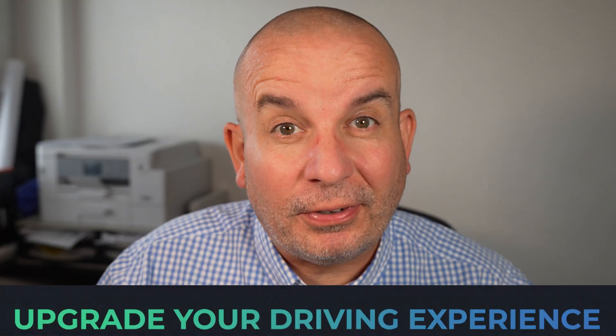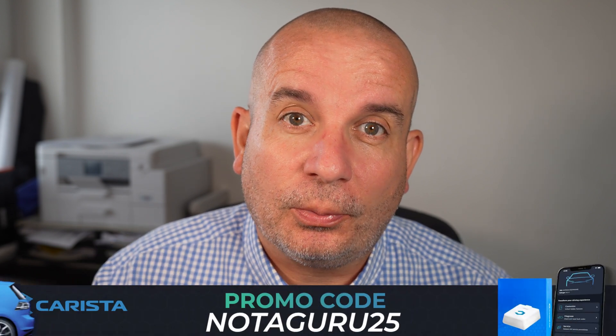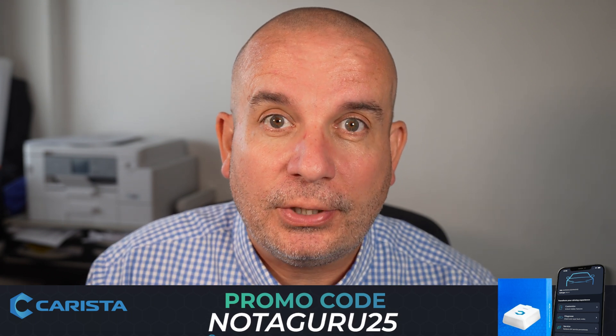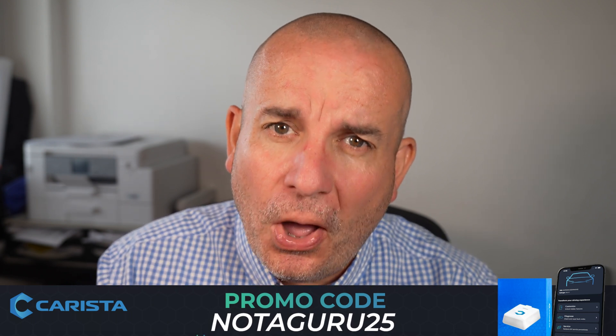Give this one a thumbs up and please come back for more. Don't forget to use the Amazon link in the video description and pinned as the top comment to order your Carista device, and use promo code NOTAGURU25 at checkout to get 25% off. This really is a superb piece of equipment — I encourage all of you to get it if you've got a compatible car. The compatibility checker link is down there for you too. Hope you enjoy the rest of the videos in this series.